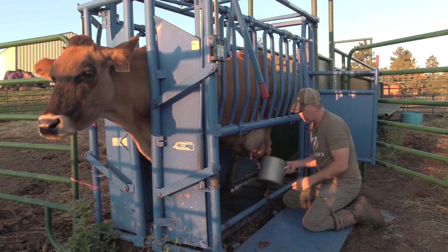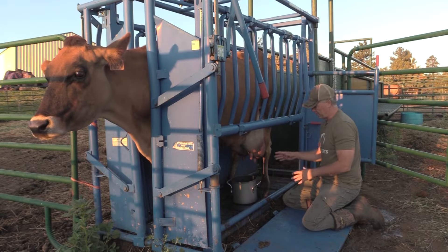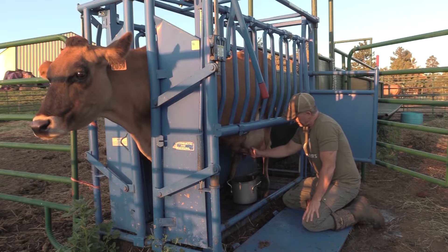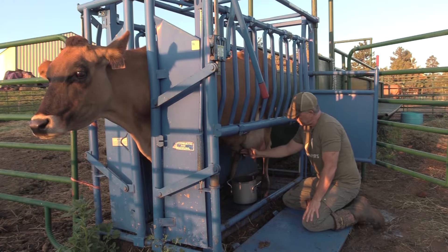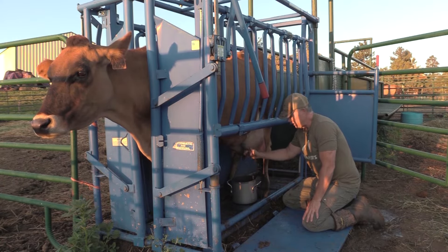But sometimes you want to be prepared to move your bucket out really quick if the cow's going to kick at a fly or something else. I grab the teat by the top and kind of firmly, but not squeezing too hard, squeeze down to get a big stream of milk, as you can see right here.